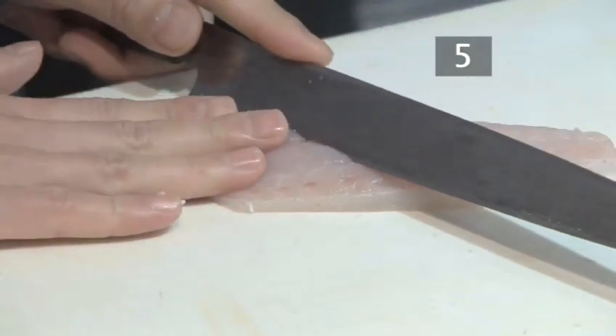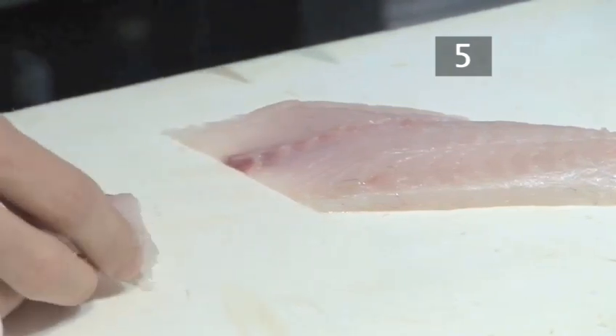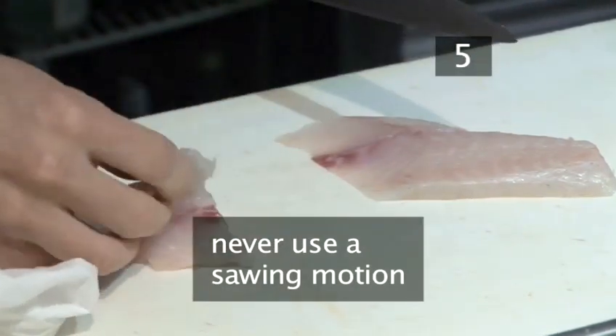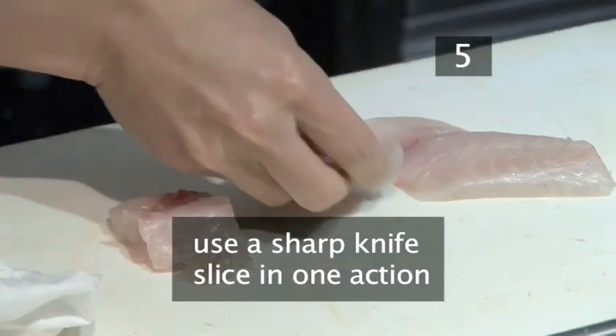Now cut off large thin slices from the fillet. Fold each piece over as you go. Use a sharp knife which slices cleanly through the fish in one action.